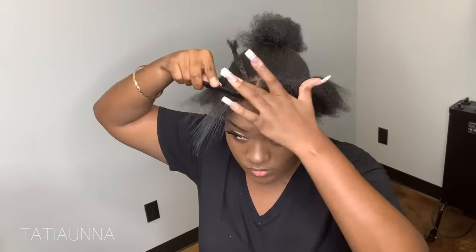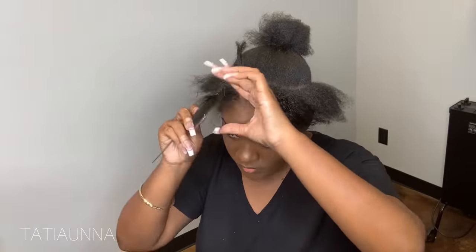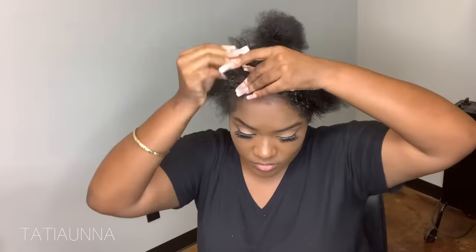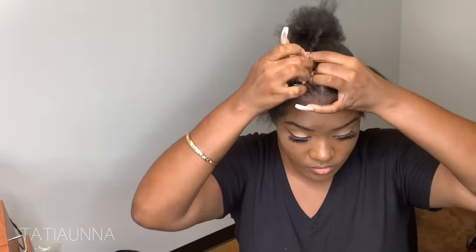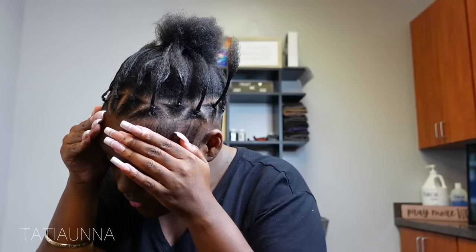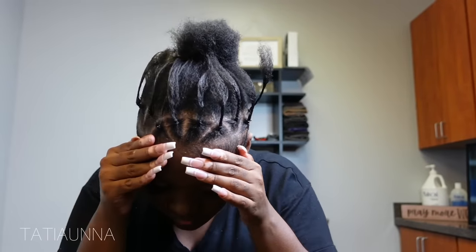This style took me right at almost like under an hour. I feel like you can get this done in like 45 to 50 minutes, honestly, but that does depend on how much hair you have. So we got all of our ponytails going around the entire perimeter and now we're going to go ahead and bring it all together into that one ponytail.